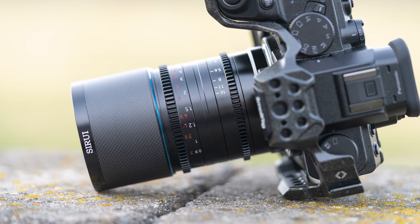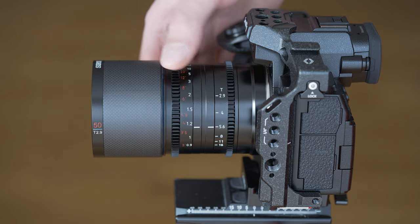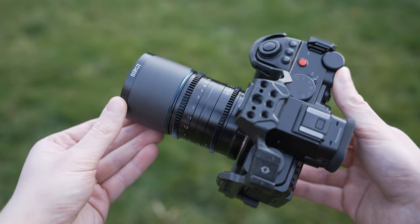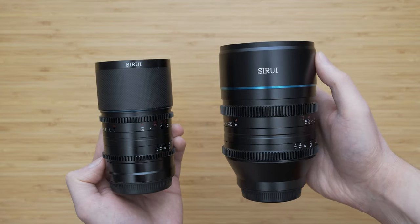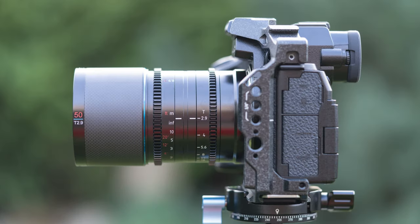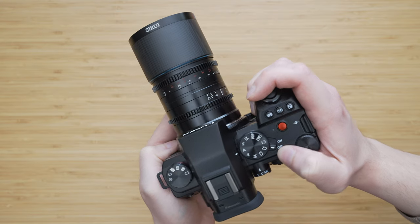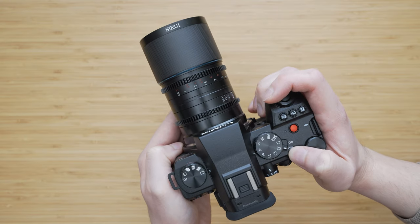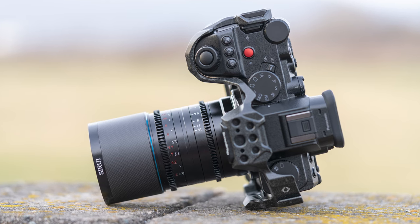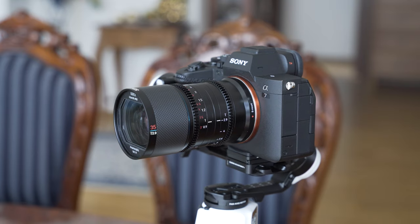A huge talking and selling point of the Saturn series is the size. The 50mm version is just 10.7cm long and it weighs 457g in the L-mount version. That is less than half in comparison to the 50mm Venus, and without spoiling this review too much, I will say there aren't really any compromises associated with that incredible weight loss. Mounted on the S5 II, it is very well balanced with plenty of space between the lens and the grip. This form factor makes it ideal for gimbal and drone use — it is light enough even for subcompact gimbals such as the Zhiyun Crane M3S.